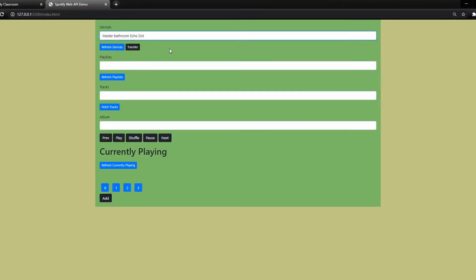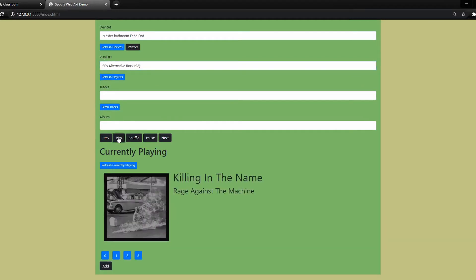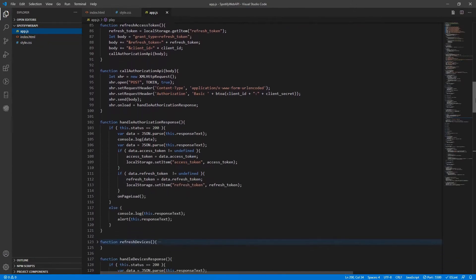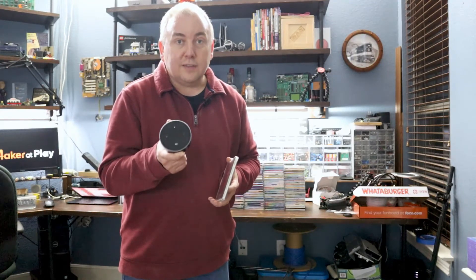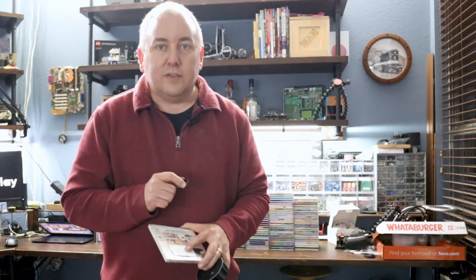I've already prototyped all of the coding for making the API calls. I created a quick JavaScript application to prove that I can make the API calls — pass it the Spotify ID of the album, tell Spotify to start playing it, and pass it the device ID of the Echo Dot to play that album on that specific device. All that is working in JavaScript, so my next step is to convert it to C++ code for the ESP32. I've ordered the NFC reader off Amazon and hopefully it arrives today, then I'll hook it up and write the code to detect and read data off the NFC tag.